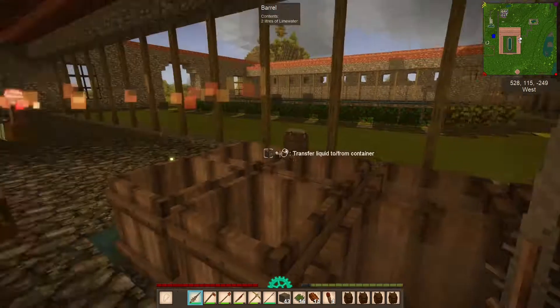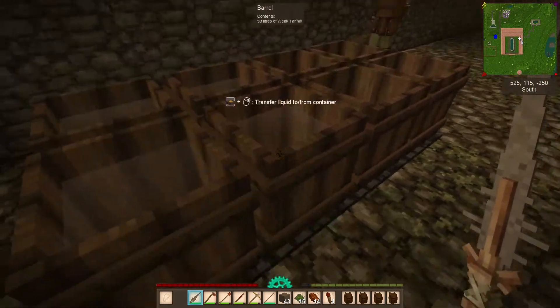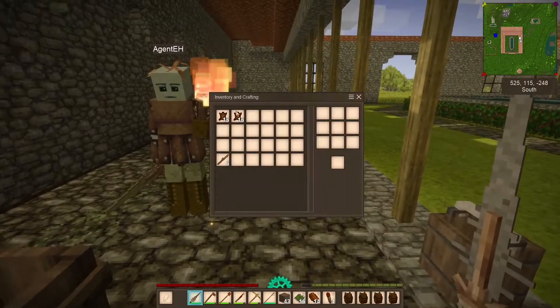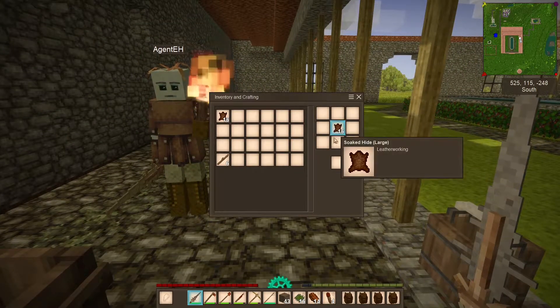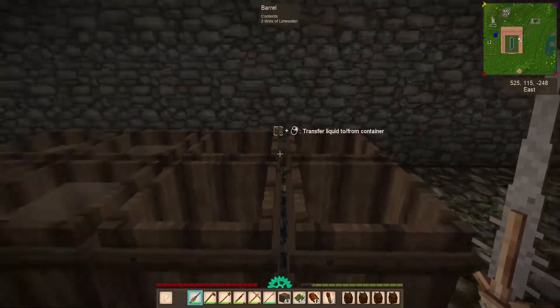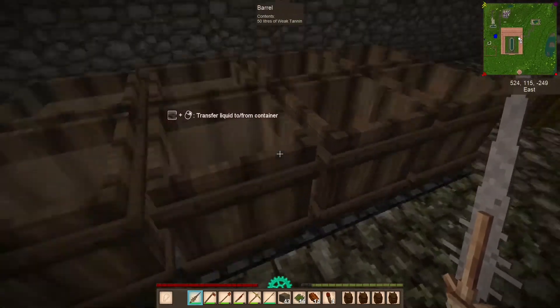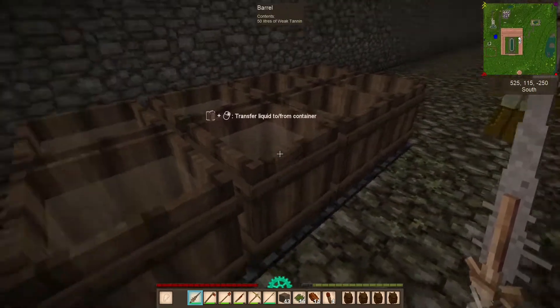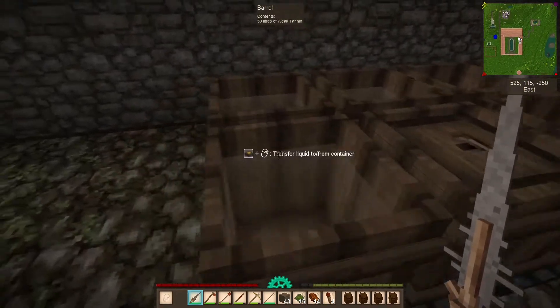So then I put 5 oak logs, fill the other barrels, water, 5 oak logs, seal. Then when these guys were done, I've got soaked hides now. I take my knife to them and make scalped hides. And then I take those scalped hides and I put them in the weak tannin, which was made by the oak logs. You're doing a great job. And seal.